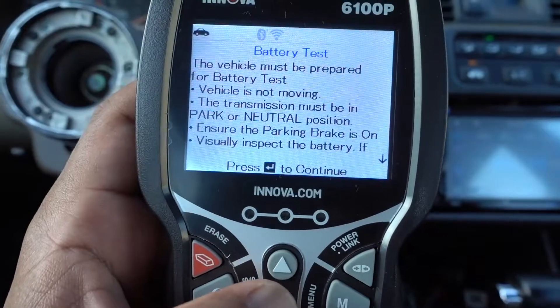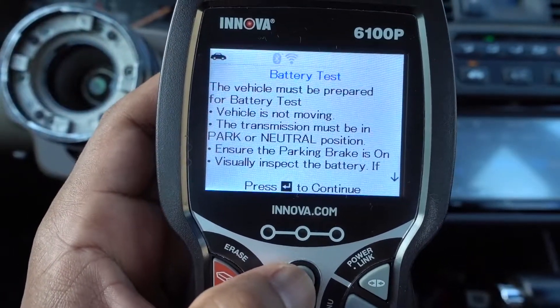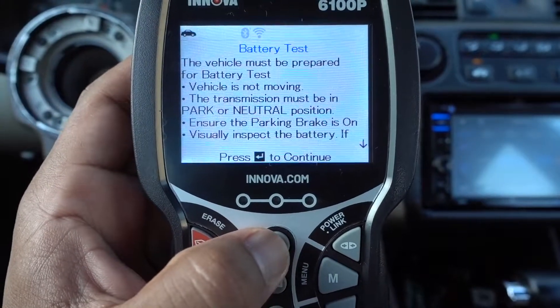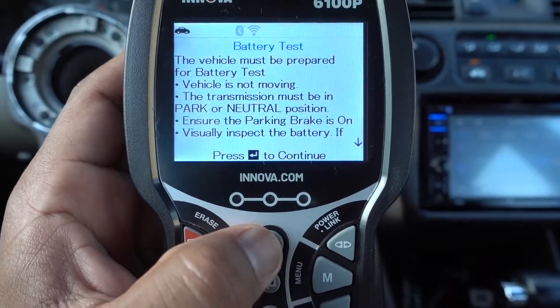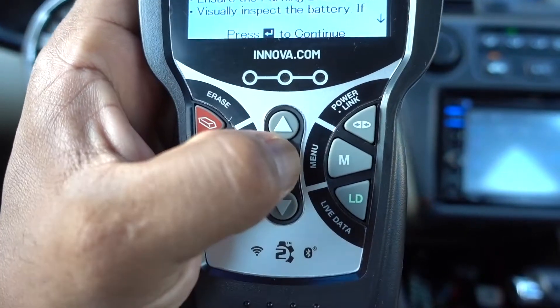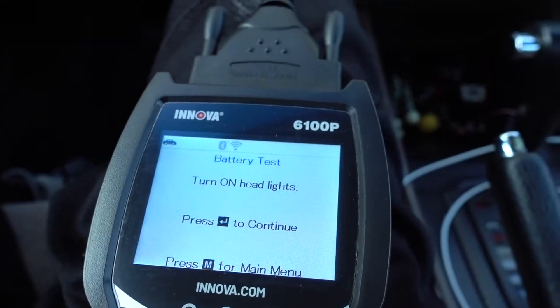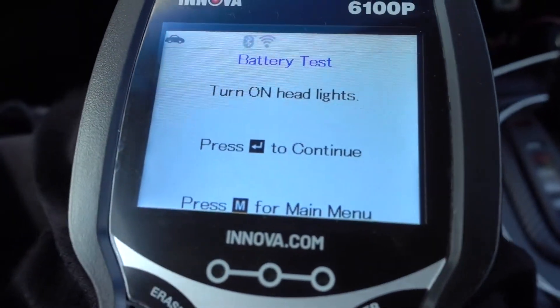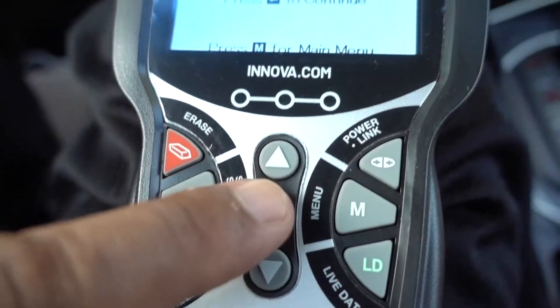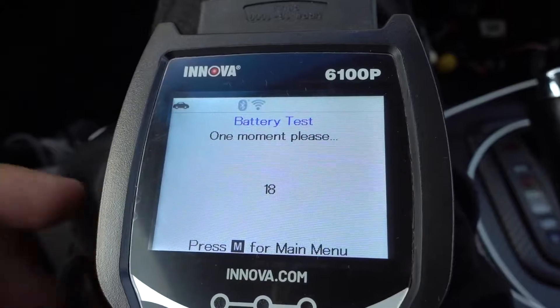We're gonna check the battery. The vehicle must be prepared for battery test. Vehicle must not be moving — transmission must be in park or neutral position. Press the arrow in the middle. Turn your headlights on, and press this arrow to continue. Give it 20 seconds.